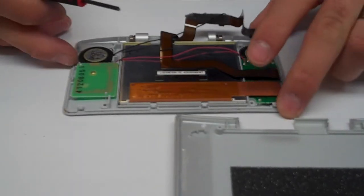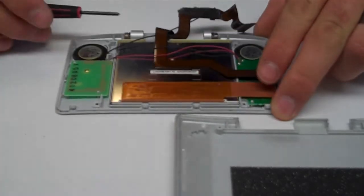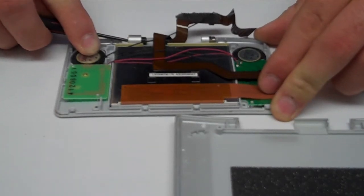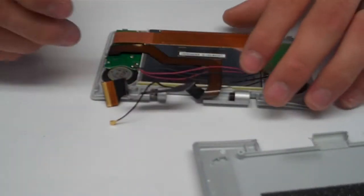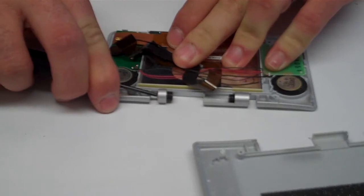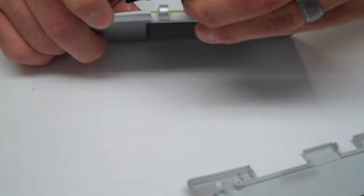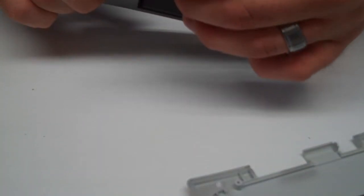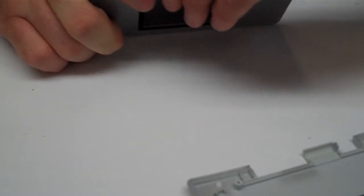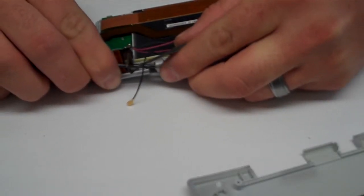With the upper half exposed, you're just going to push your two hinges inwards. You don't have to remove them, but you want them clear of the space you're working with. You can use your screwdriver, tweezers, or essentially anything to push them in. If one pops out, just go ahead and put it back in. Sometimes they are a little bit of a pain.